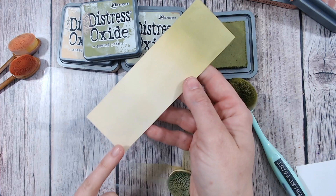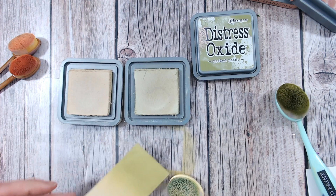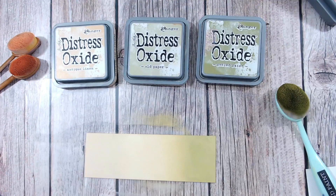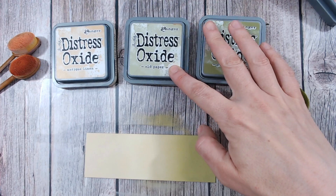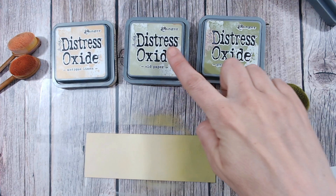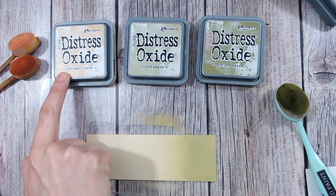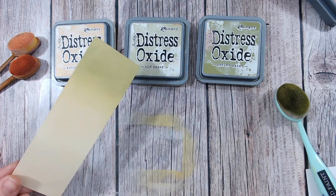So as you can see, antique linen is ever so similar to old paper. In fact, let's just take these lids off — you can only just see the difference. And if I place this here, you really can't see much difference at all. So if you are building up your stash but deciding which colours to get and which ones to leave for now, I would definitely say old paper is probably one you can get away with not having if you've got antique linen. Now, old paper does have that slight hue of green, so if you're going to get this one, you're going to want to be mixing it with your cooler shades ideally, whereas antique linen I think you can get away with mixing with almost any colour.